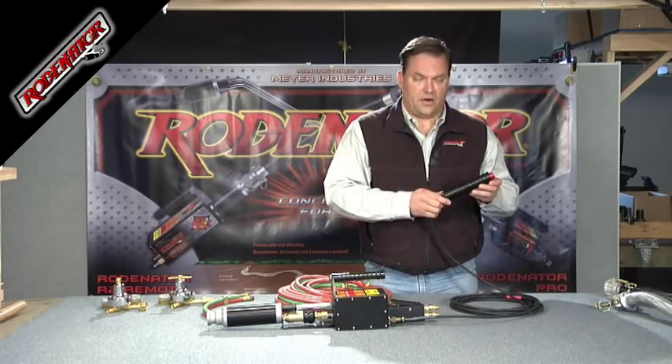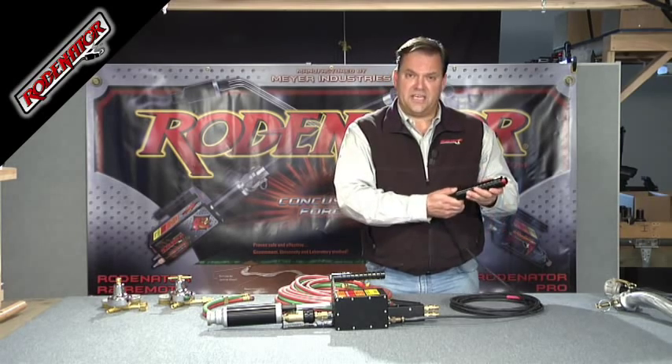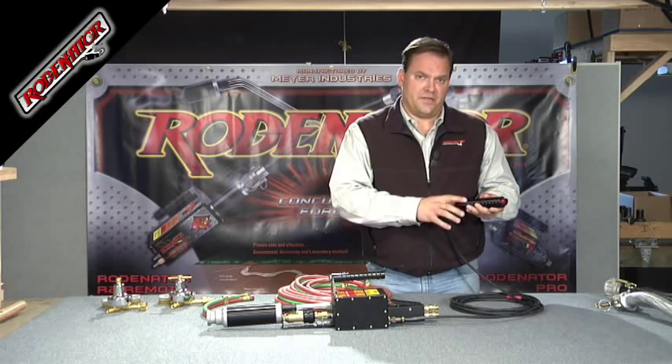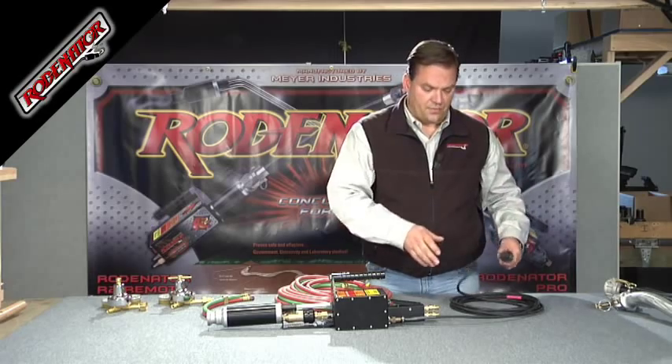The batteries that come in here are good high-quality Duracell batteries. When you want to replace the batteries, you just need to unscrew the bottom, pull it out, and you'll see where the two batteries are. Replace them with a good quality battery and it should last you a couple of years of operation.